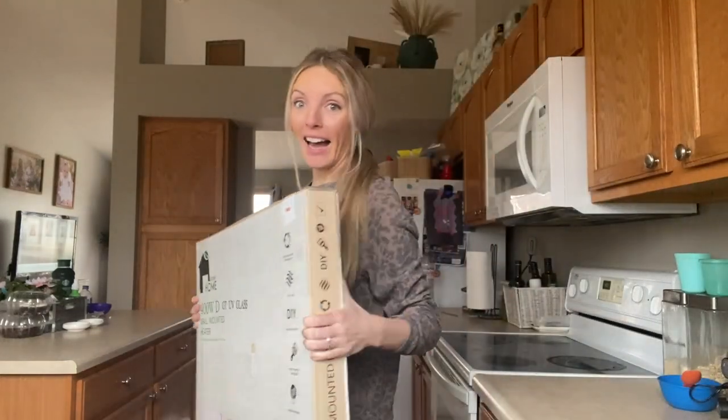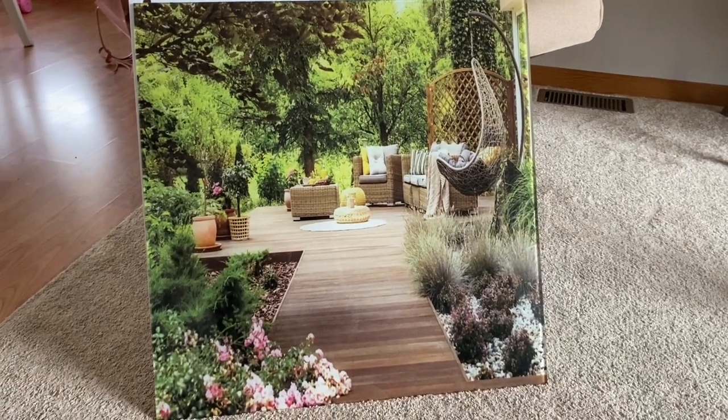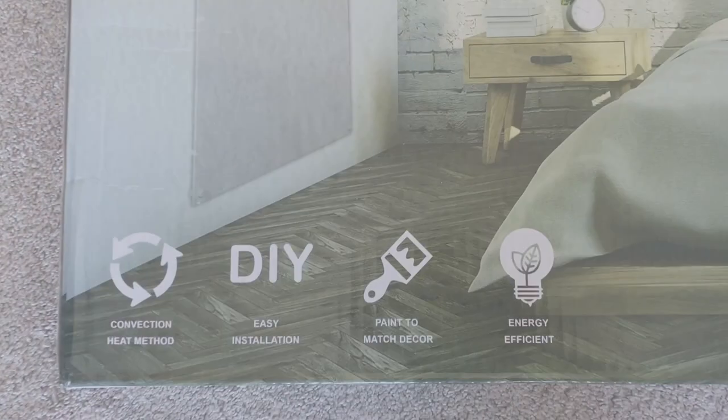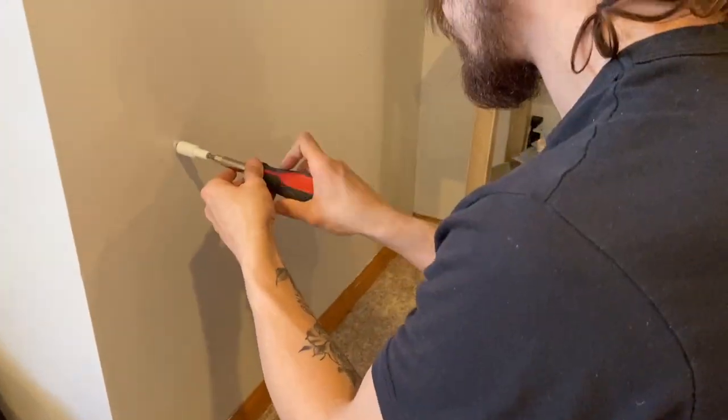We just got in our wall-mounted space heaters from Econo Home, and these are game-changing. Not only did we get one with a beautiful design, we also got a plain white. You are able to paint on this material, so I'm able to design whatever I'd like on this. It will be a perfect DIY, plus the installation was so easy.